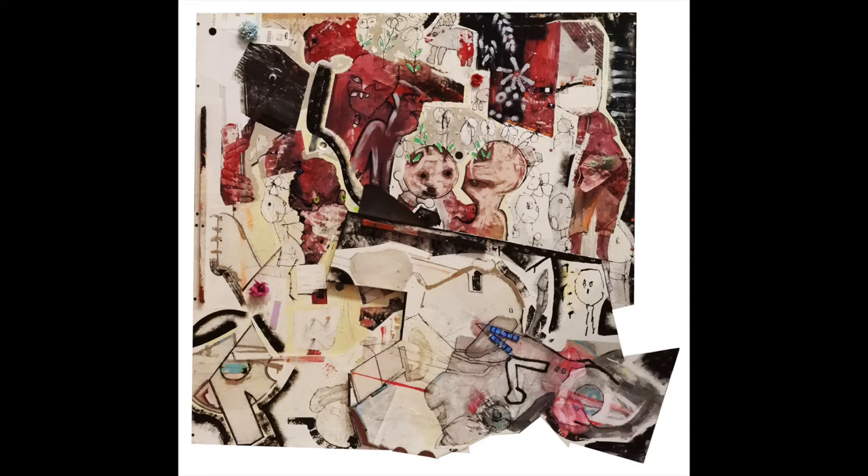I made a painting and I thought part of it was good and I didn't like the other part. So I start editing with a Japanese pull saw and I cut it apart.